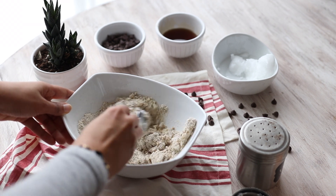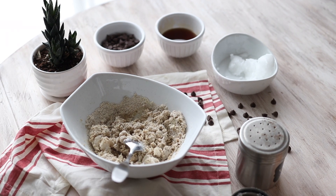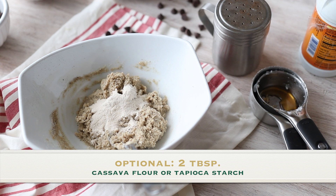You can also start getting yourself used to accepting things that are less sweet. So every time you do those cookies, you can reduce the amount of maple syrup little by little, so that you can train your taste buds to accept less sweetness in your food.